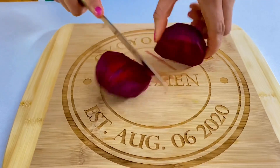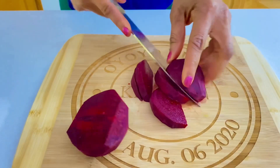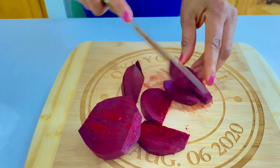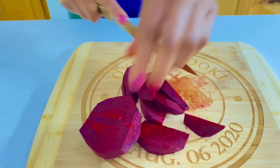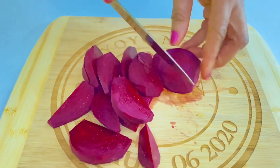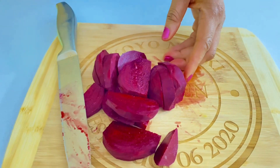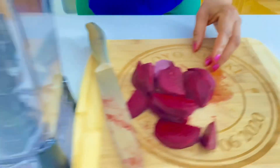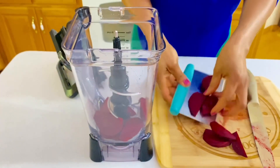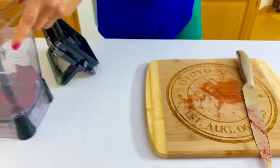So now I'm going to cut the beetroot. Beet is a very, very powerful root plant. Research shows that it can actually help prevent cancer. So I would advise, if you're really a fan of healthy living, you should give it a try. So now I'm going to get it into the blender. Remember, we are using medium-sized beets for this recipe.